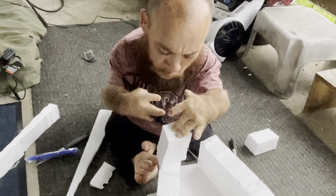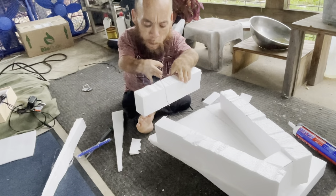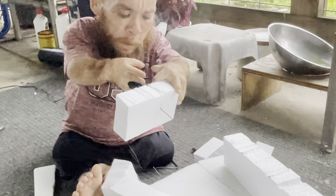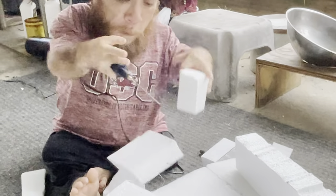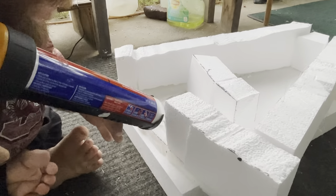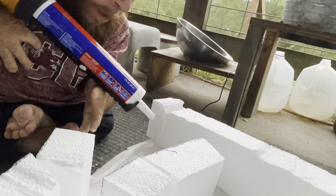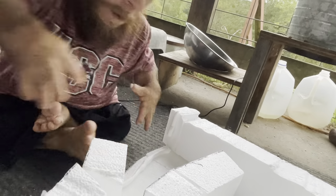And if you're wondering about simplifying the cutting process, I'm using a hot wire tool that I bought off Amazon. It does make awful fumes though, so if you use one, make sure you use it outside or in a very well ventilated place. It'd be better to wear a mask while doing this, but unfortunately I can't breathe behind one.